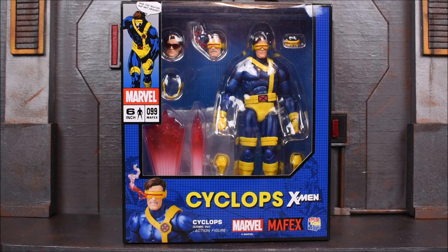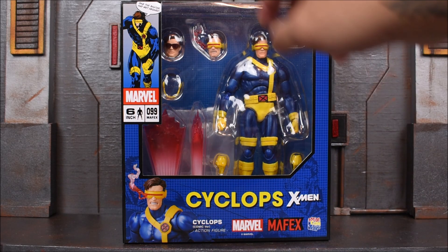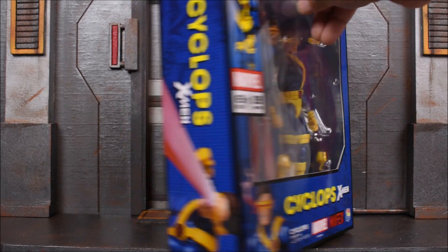Hey, what's up guys, you run 94 back with another action figure review. Today we're looking at the Metacom Mafex Cyclops X-Men figure. This is the comic version, following the Jim Lee style, just like the Wolverine. These have been long awaited. Here is the front of the box showing the figure and all its contents. I like the comic style box, just like the Wolverine.